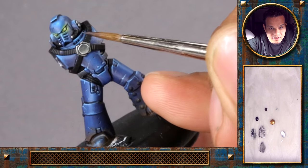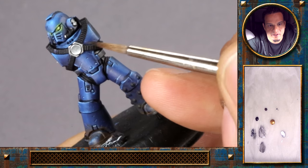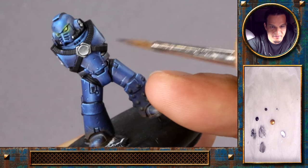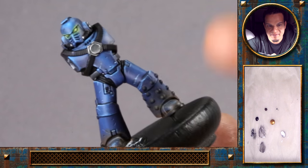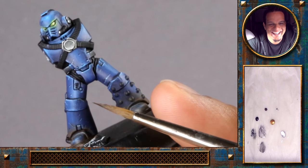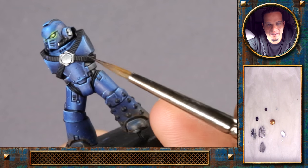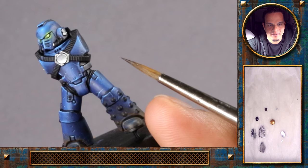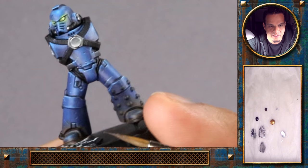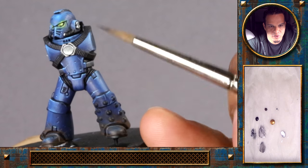These little parts here of the tube — I like to keep them black, and we'll add a small highlight later on with some white. Same for these tubes or bells — I think nobody actually knows what they are. A lot of people paint that metallic and just give it a quick wash, but I like to keep it black, also to have a little bit more variety in the color here, so it's not all blue and metallics.